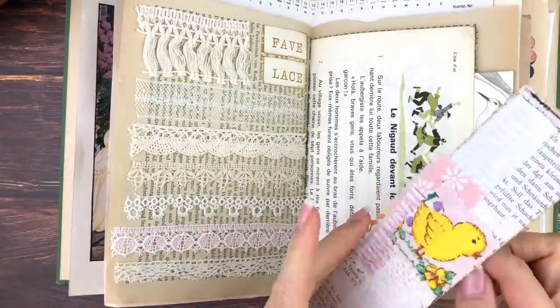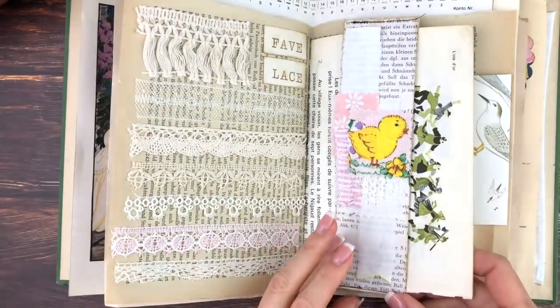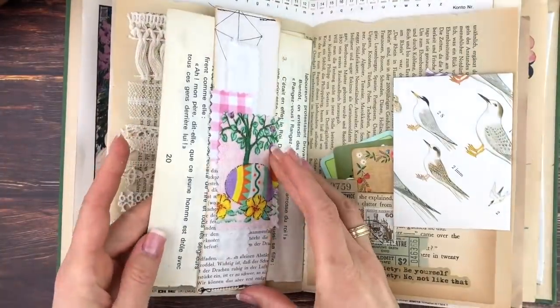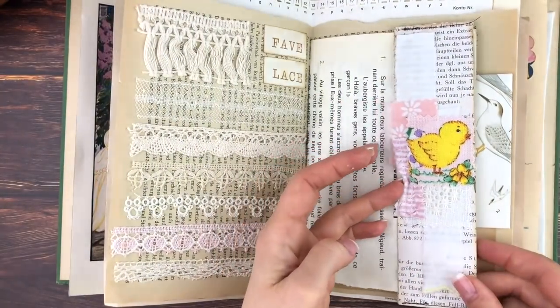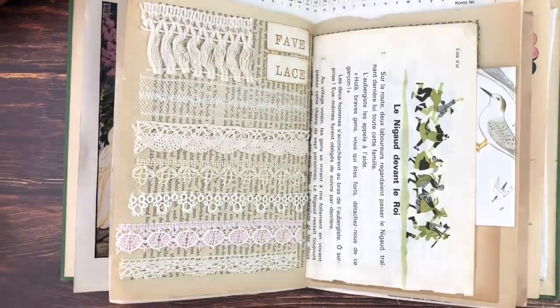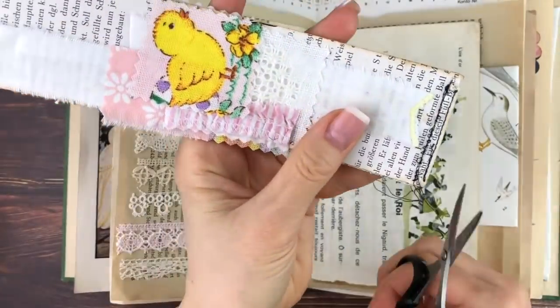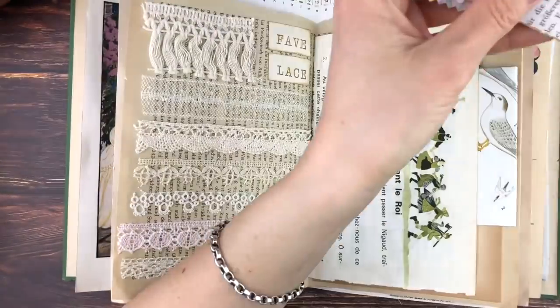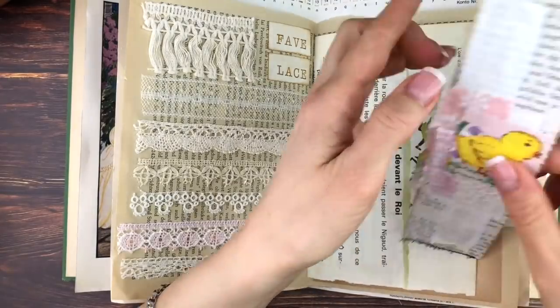When trying it on again I think it's a bit too loose, so I run it through my sewing machine once more on the bottom side to make it a little smaller — just moving up the sewing line and cutting off the previous one. Now I try it again and it's perfect.